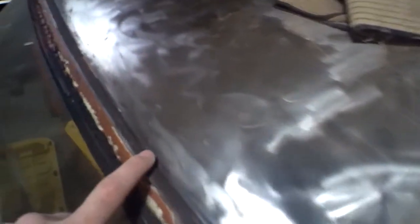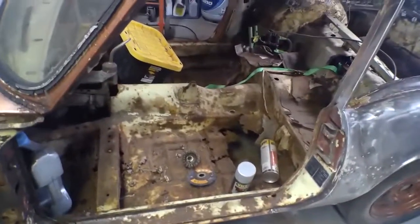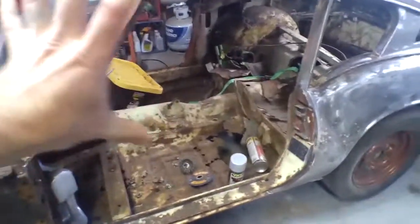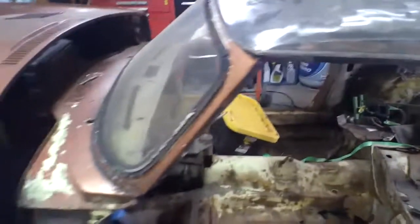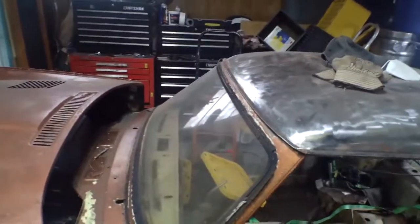Coming across here, this front lip — it's pitted. It doesn't seem like there's a ton of rust there; this may be good, but I don't know what's underneath. The plan is to replace the floors and rocker panels, inner and outer sills, strengthener plate — all that stuff on both sides — to get some good solid structure before taking off the windscreen frame. And that's when I'll really address what's in here. So that's most of what's going on.